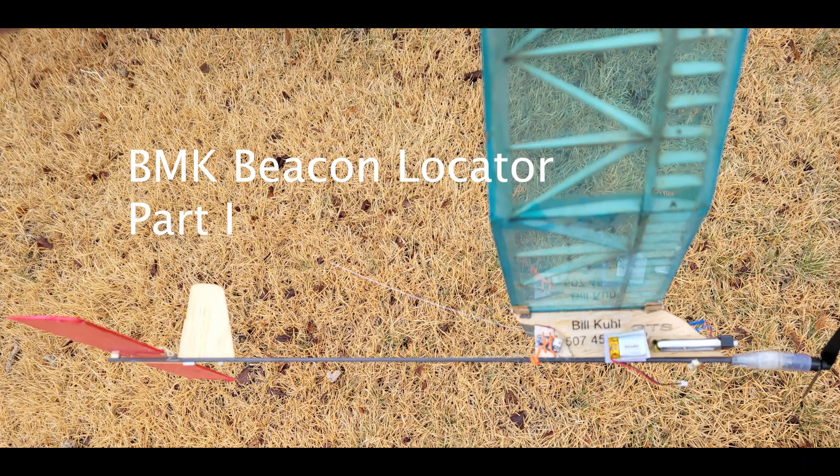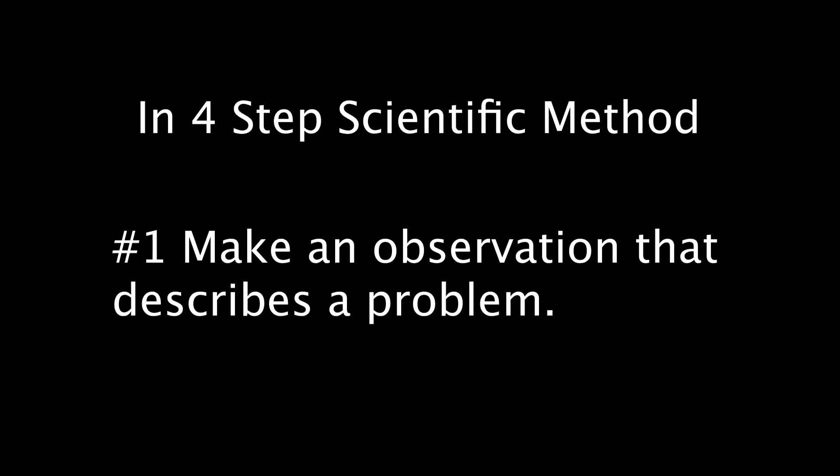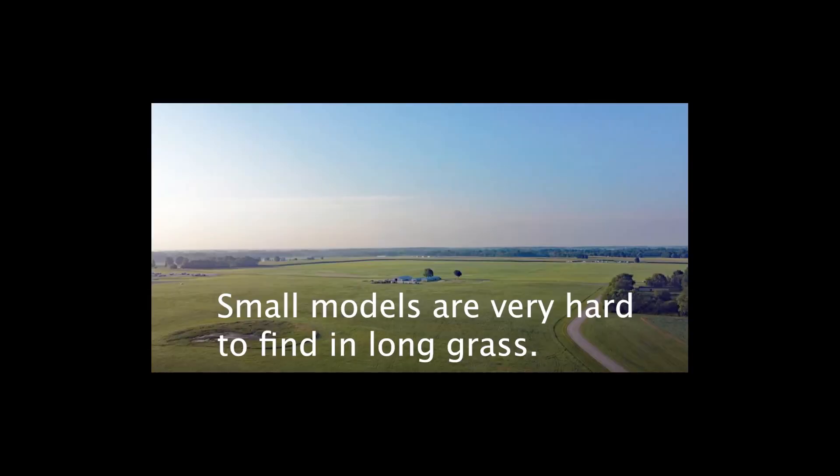This is the first in a series of videos about selecting a system to locate small free-flight model airplanes. It is my hope that these videos are a little more educational than some of the others I have done. In selecting a system and learning to use it, I'm going to relate to the scientific method.